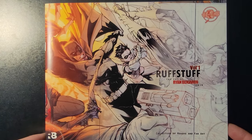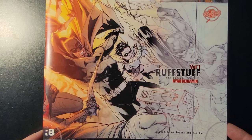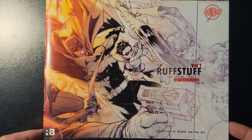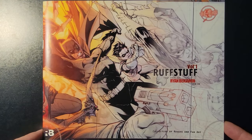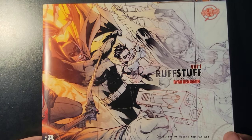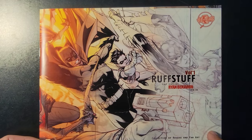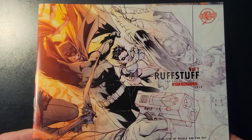Thanks again for hanging out with me. Got some cool stuff today — we're going to look at Ryan Benjamin's Rough Stuff, Volume 1. This is from 2013. I picked this up from him at San Diego Comic-Con. He was tabling with Sean 'Cheeks' Galloway, and they always have their table taffy books out. This looked awesome, so I picked it up.